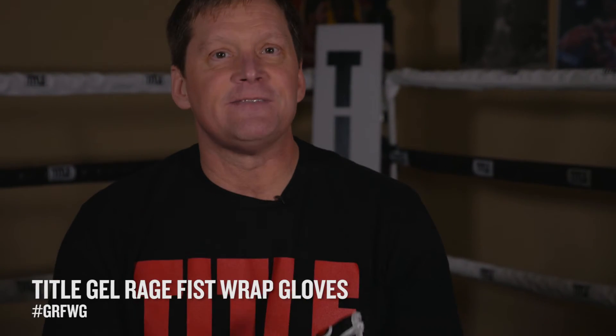Hi, I'm Douglas Ward with Tidal Boxing. Whether you box for fitness and fun or it's actually your profession and you make a living out of it, you want to protect your weapons. One good way of doing that is with the Gel Rage Fist Wrap Gloves.